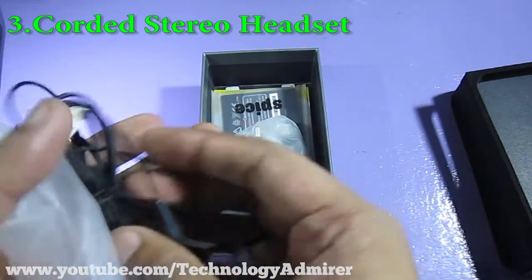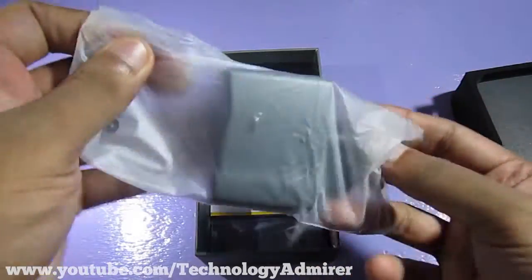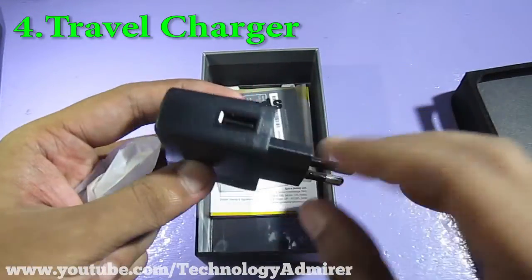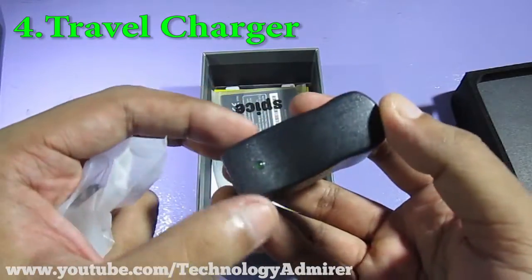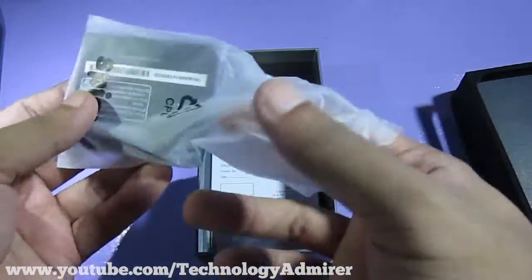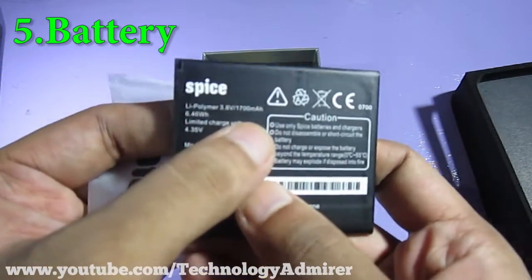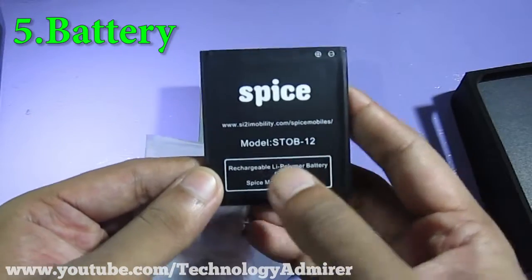The push button can be used to perform various tasks such as receive and end calls, and pause and play music. The next thing we get is a travel charger where the USB data cable will be plugged in. It also has a LED light which will glow when the charger is on. Next, we get the battery, which is 1700 mAh, and its model number is STOB12.